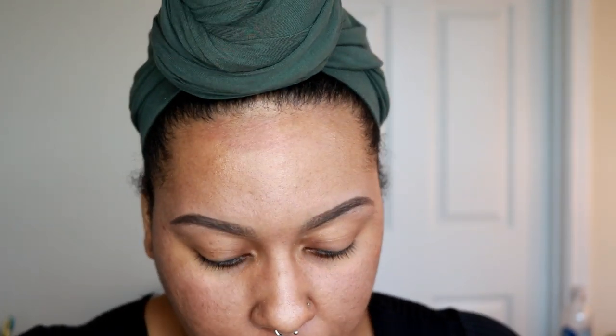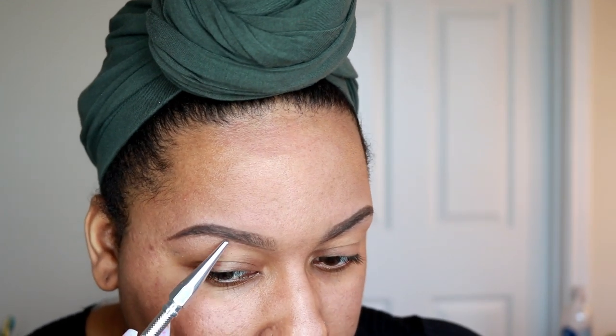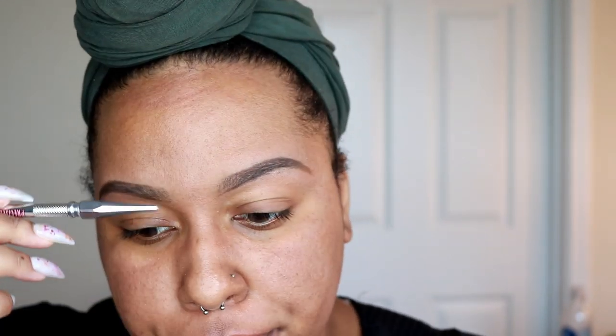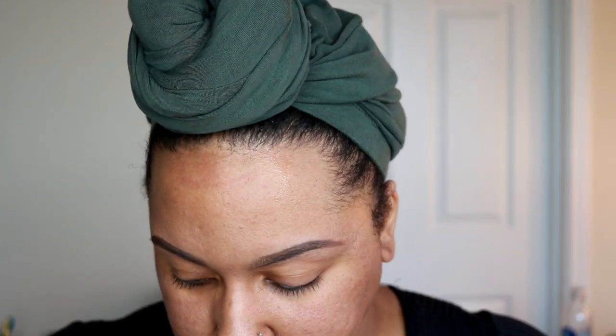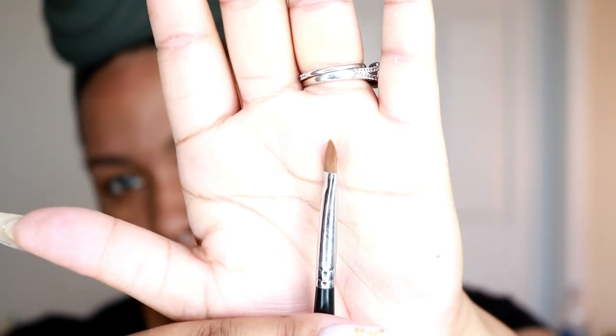That didn't take long at all. When I'm doing my brows, what helps first is making sure they're groomed ahead of time — I shape my brows with an eyebrow razor off-camera. I concentrate on getting the shape at the arch and I don't really put too much product at the beginning of my brows. I use Juvia's Place concealer in shade 13 to carve out my brows, and my favorite brush for that is the Morphe M124 — it's a great brush for carving out the brows.